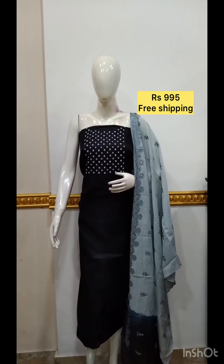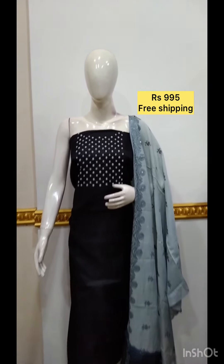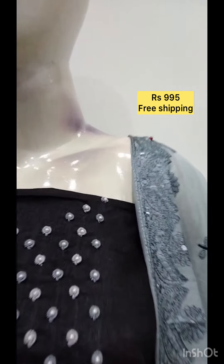The next top is silk fabric in black. The bottom is also in silk fabric in the same color.